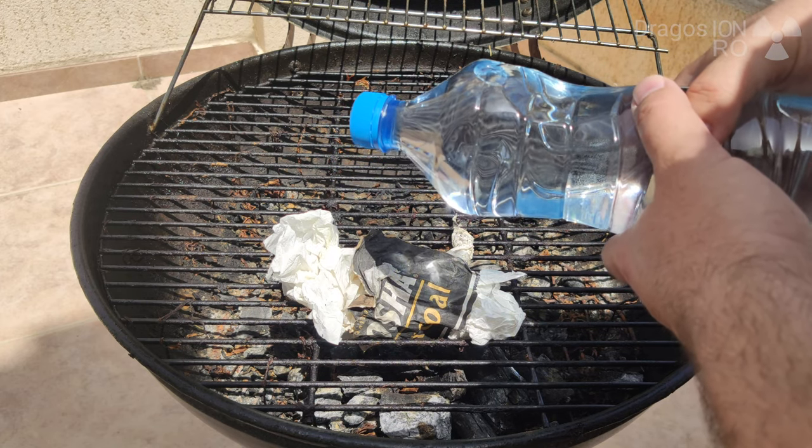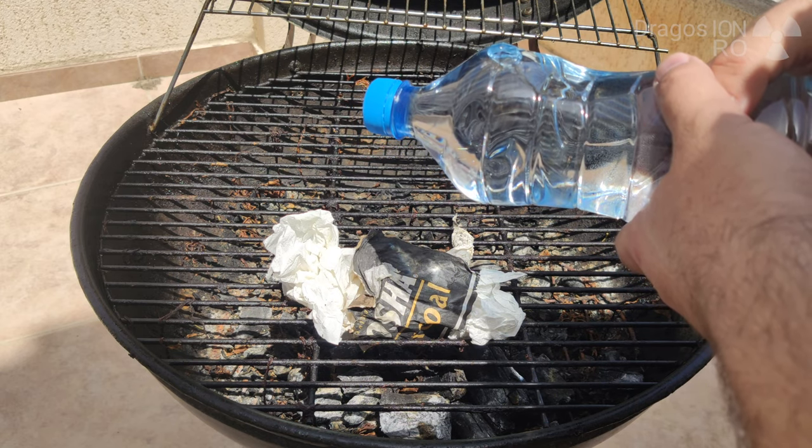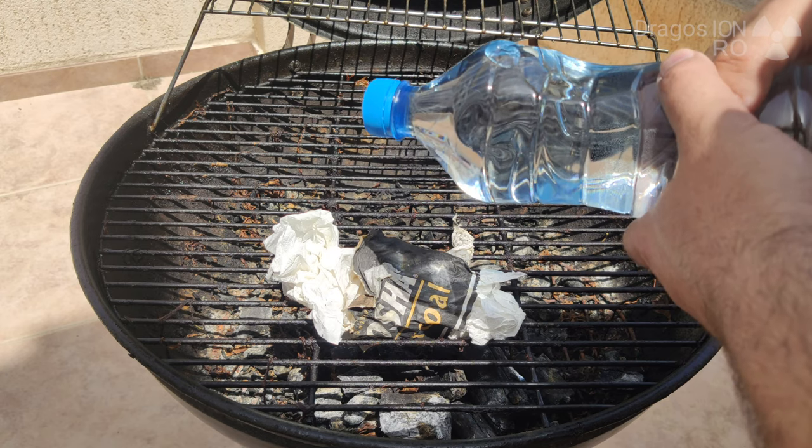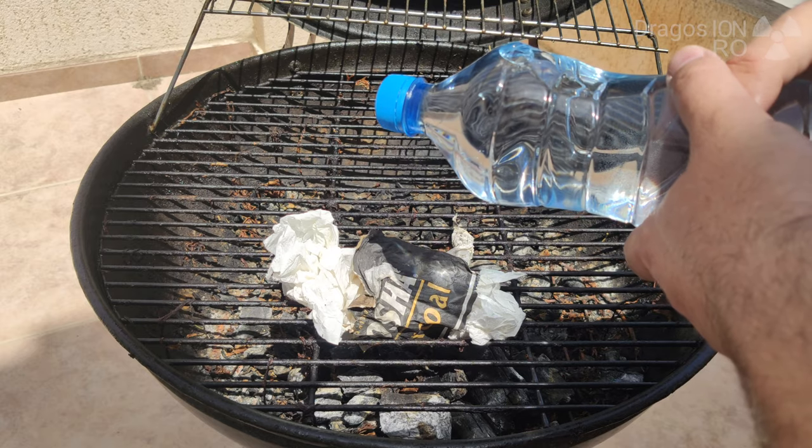At some point you might be able to do it if you focus — you see, I'm almost doing it here, look. And if you look on the black paper, you can see the light gets really focused, so I was really thinking that it might work.